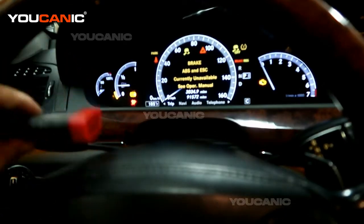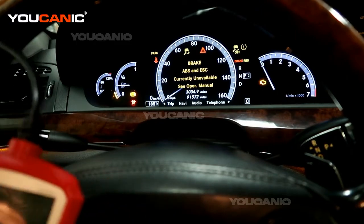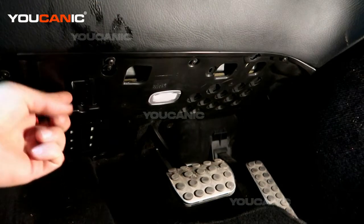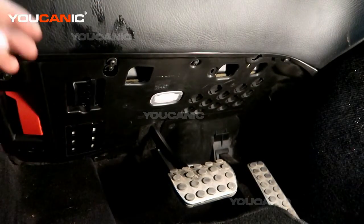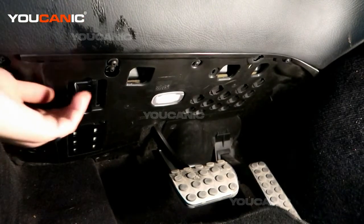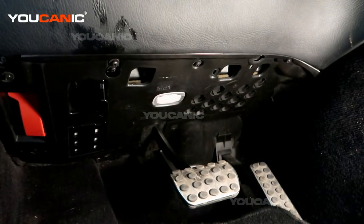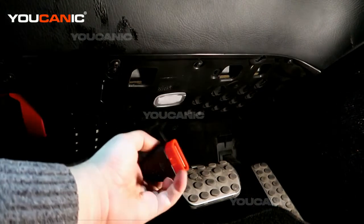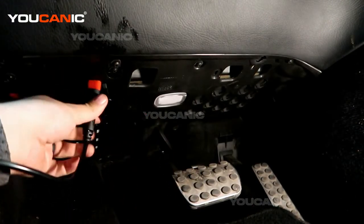Once you plug this in under the dashboard, you'll be able to read and clear codes, which we're going to show you next. Here we're looking at this vehicle and you can see right here it's a little port. Sometimes it might be further to the side, sometimes it might be covered or inside a fuse panel. But in this case it's right here. We're going to pull it down. Take your connector — it's a trapezoid shape — so you want to make sure that you are lining it up correctly to the port.